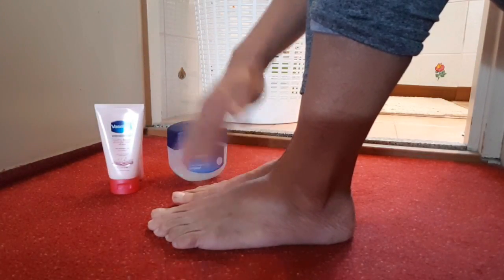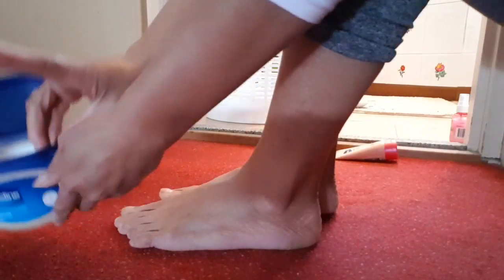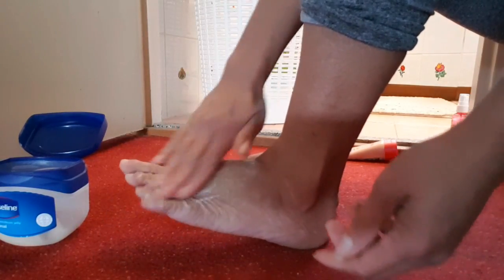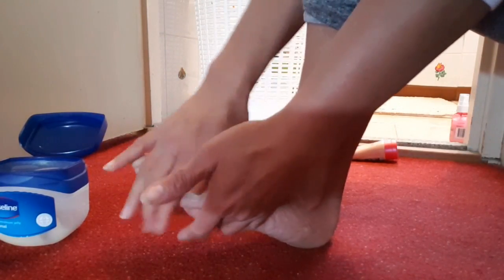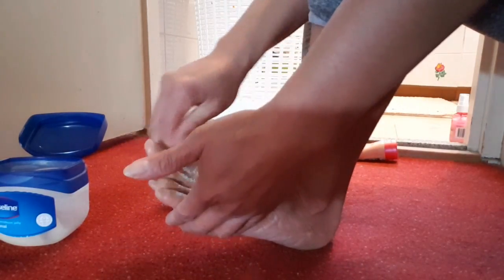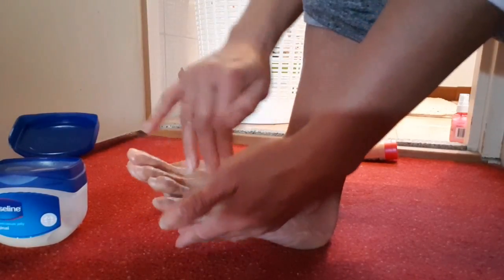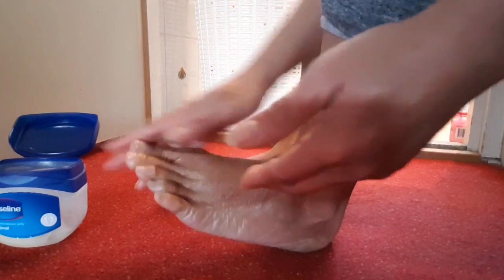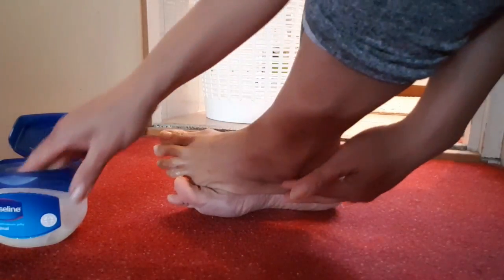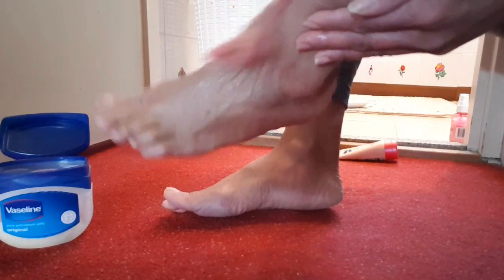I also want to apply cream on my feet with Vaseline because I have very dry skin. I never forget to use Vaseline on my feet and wherever my skin feels dry, to get a better result.